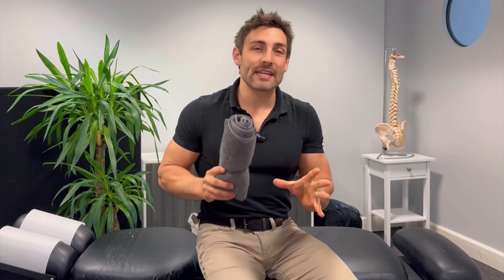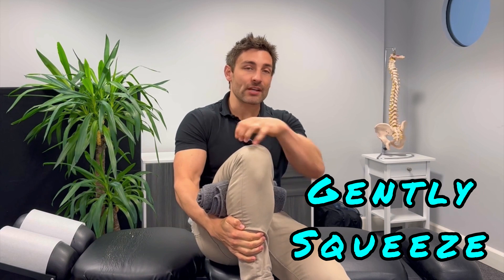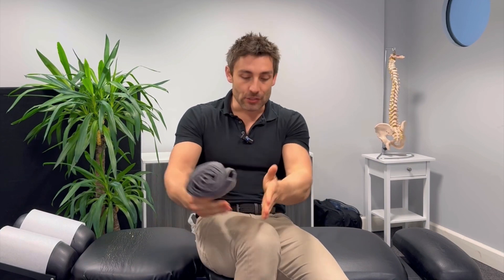The very most basic exercise is a simple traction decompression of the knee joint. Get a rolled up towel, place it underneath the knee, fold over the top and gently squeeze. What this is doing is it's tractioning your knee. Once you've done this and held for a good 30 seconds, we're then going to move on to some strengthening and stretching exercises.